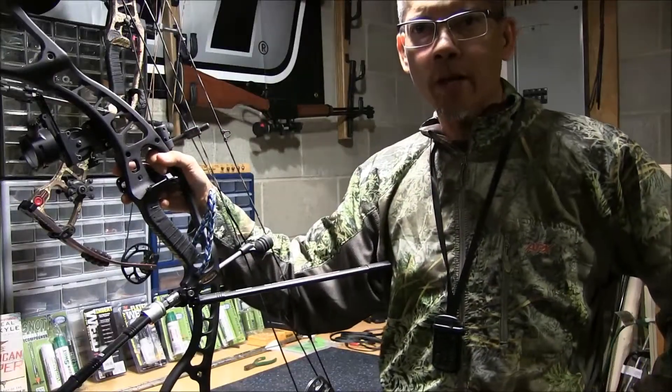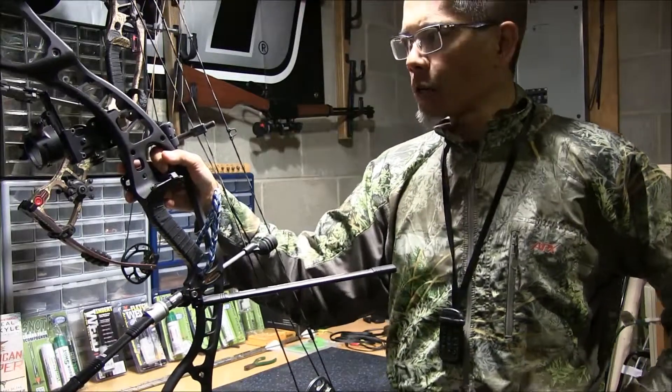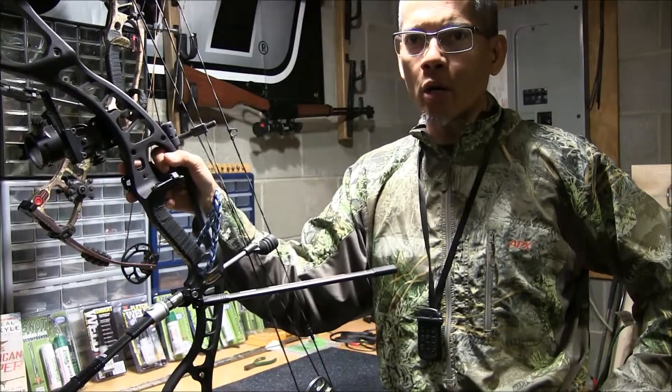Howdy folks, this is Archer's Paradox doing another product review for 30-06 Outdoors. I just want to talk a little bit about a lot of you folks out there that are into shooting compound bows.